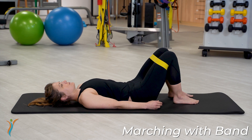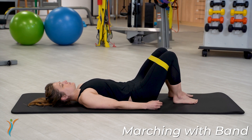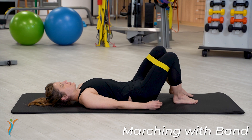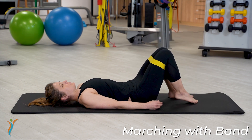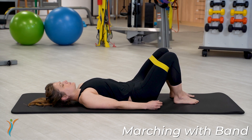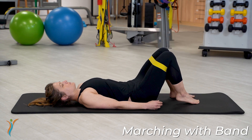Go ahead and take a deep breath in, slowly exhale, and squeeze. You want to maintain that squeeze throughout the entirety of the exercise. You're going to take your knee and bring it up to where your upper leg is vertical. You want to make sure that you're continuing to inhale and exhale comfortably and maintain that subtle squeeze.